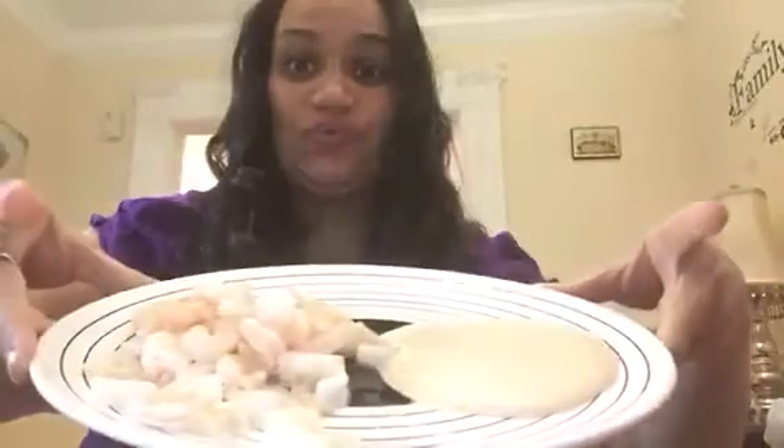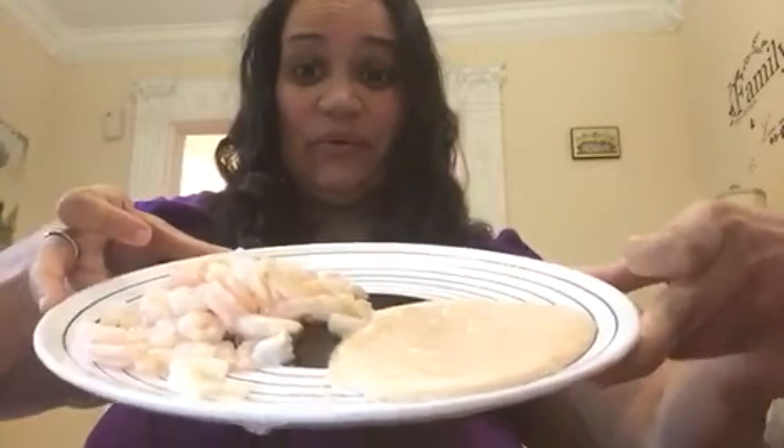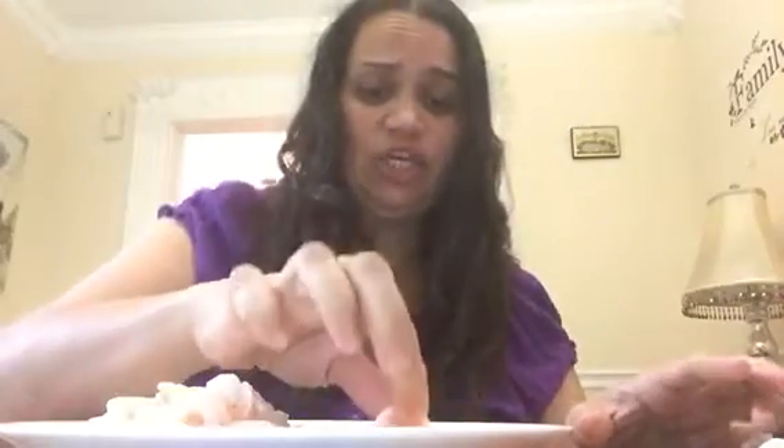Hey guys, welcome back to another ASMR mukbang eating show. Today I have shrimp cocktail — that's right, this is keto approved. We can have all seafood on keto, so I have the small little salad shrimps and I made a dipping sauce made out of mayonnaise and Frank's Red Hot. Let's try this.